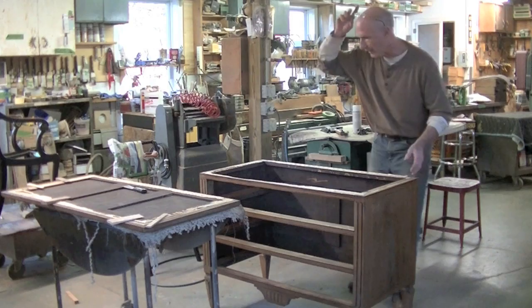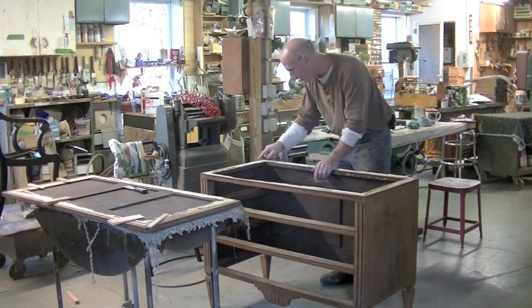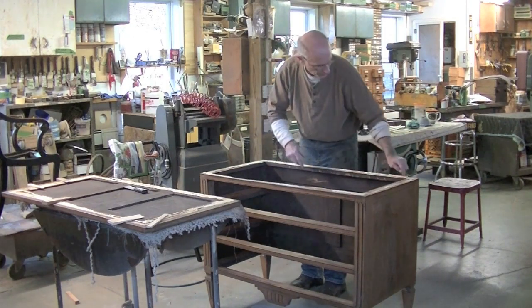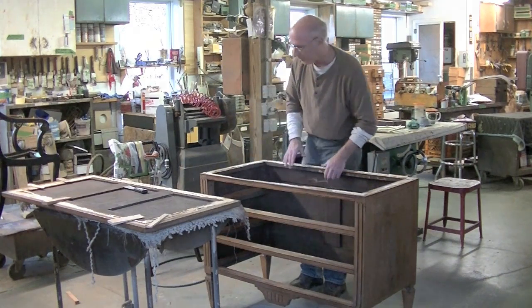Excellent — it's loose. Now there are pieces of wood from the top stuck to this, and I may just leave them right where they are when we reattach that top. These pieces of veneer that are split away will go back right where they belong.